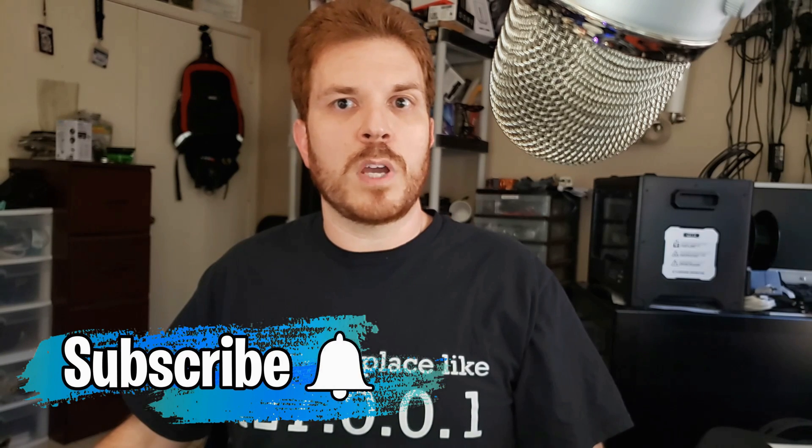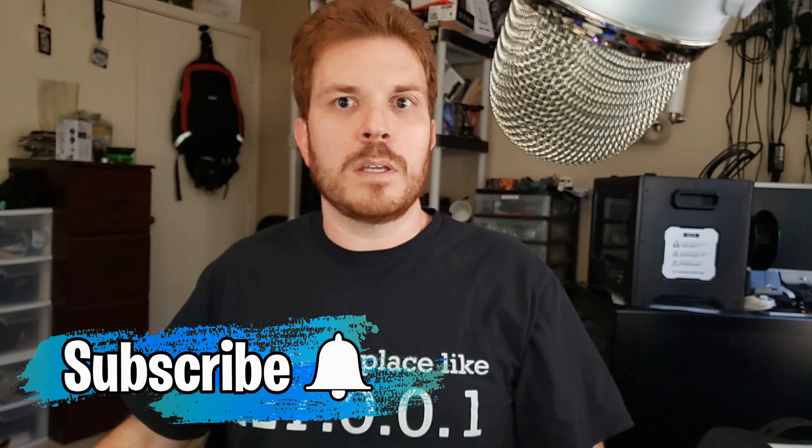Now that's it for today's video. If you enjoyed that, please go ahead and slap that like button and go ahead and subscribe if you haven't already. Go ahead and leave some comments down in the section below telling me what you'd like to see next on my channel.